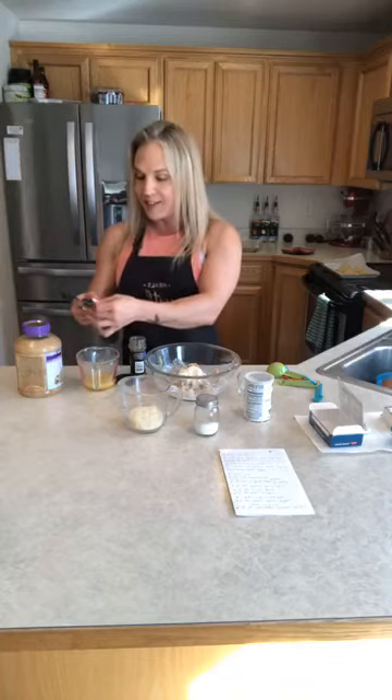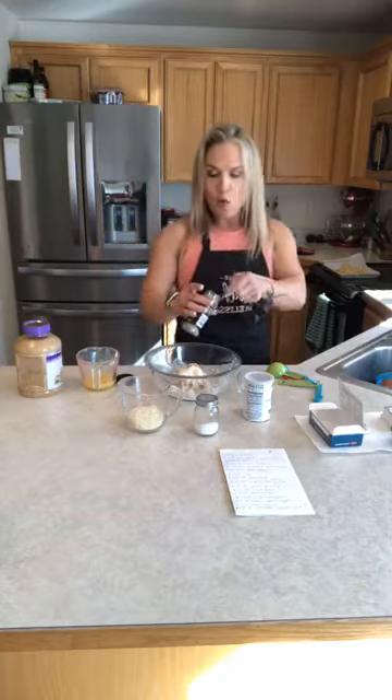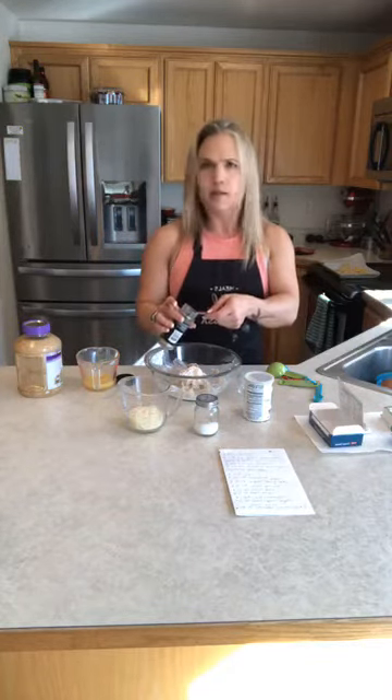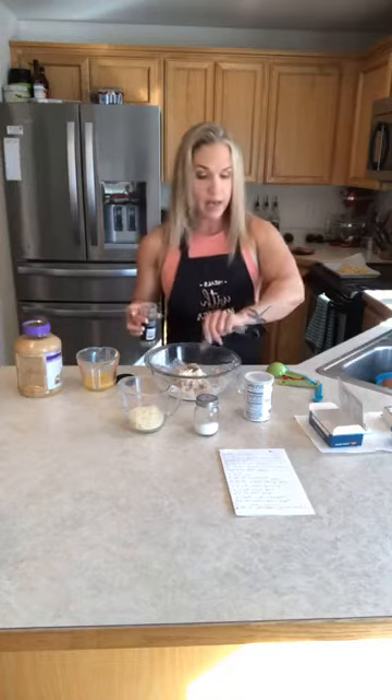I did make this before so I know it works, because I've had some epic fails in the past — one of those being a low carb Nutella. It doesn't work. Don't even bother trying it, guys. It just doesn't work out.